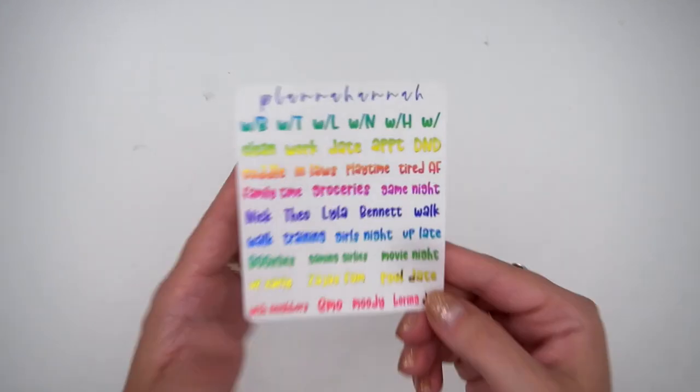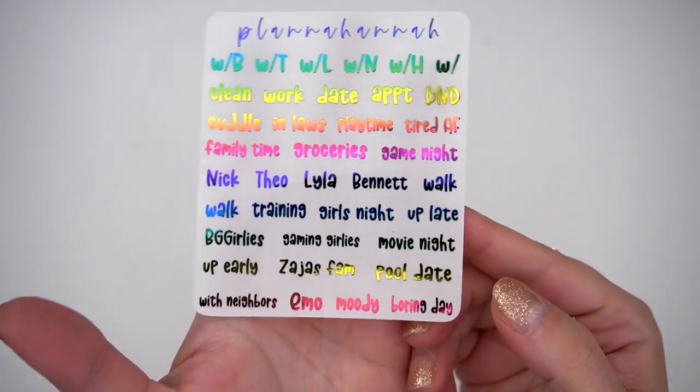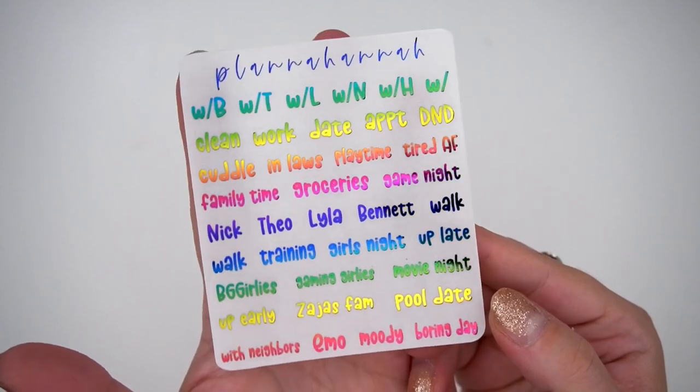This just has a bunch of scripts that I am pretty likely to use on the weekly. Super excited to have it in rainbow because I'm going to be using it with the birthday spread that you'll probably have seen before this goes up.